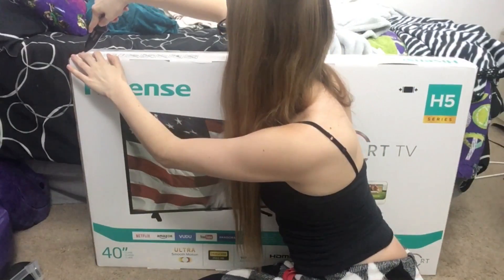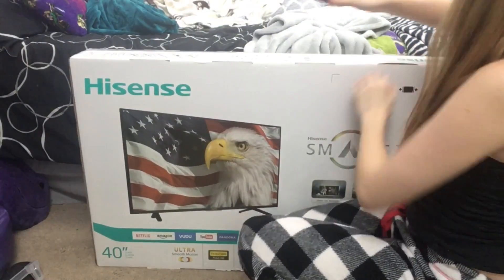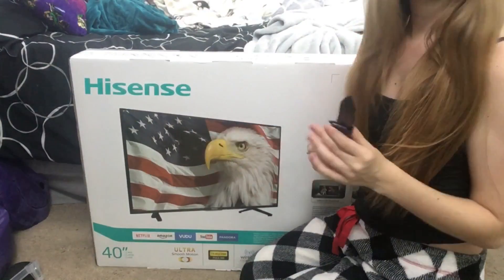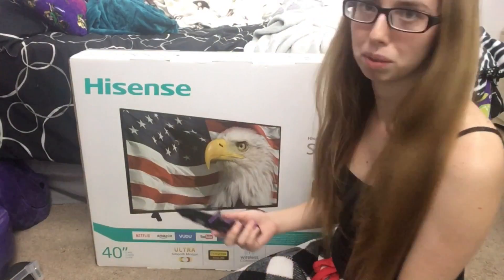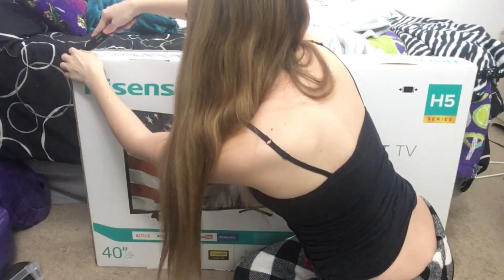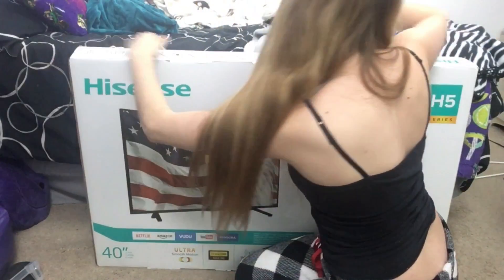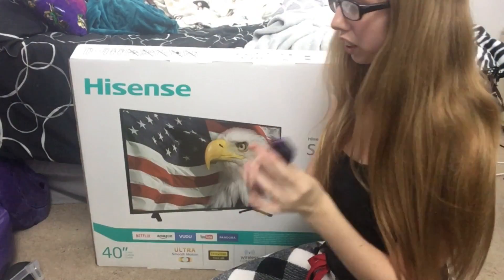I'm just going to get up in here and get the edges first, right there. This knife literally cuts through the tape like it's butter — it's amazing. Let's put the knife over there and raise this up a little. Okay, there we go.